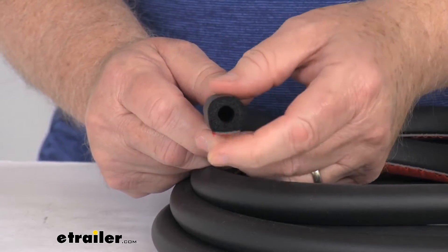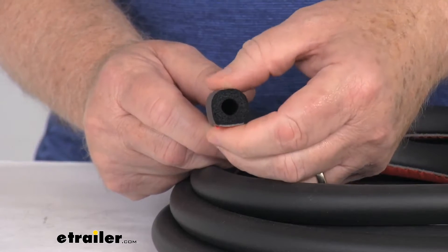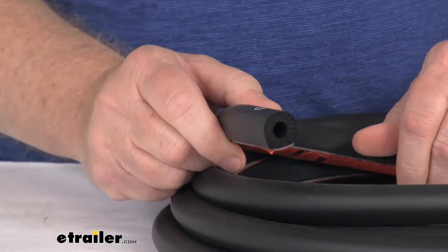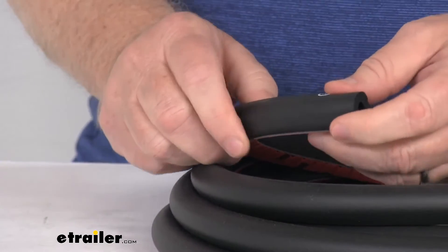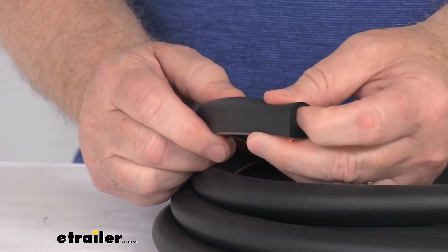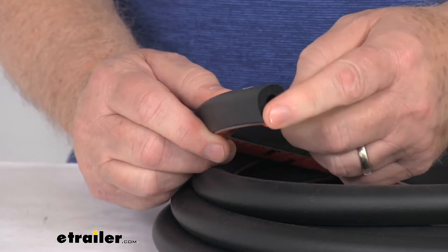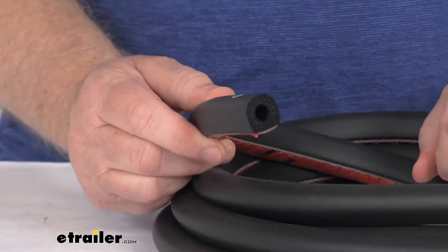It can be used for access doors, compartment doors, hatches, and even storage compartments. This will help protect your RV from extreme weather and any pests. The seal itself is constructed of EPDM sponge rubber so it will not shrink, crack, or fade over time and it's resistant to UV and ozone exposure.